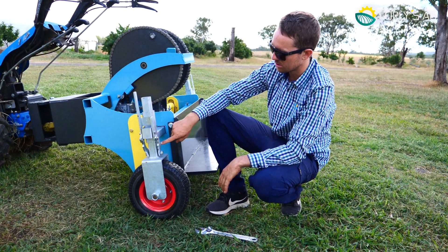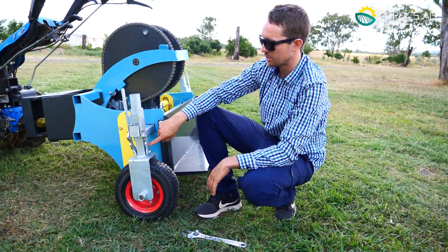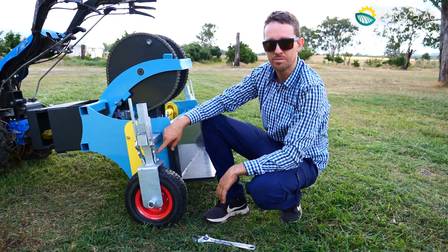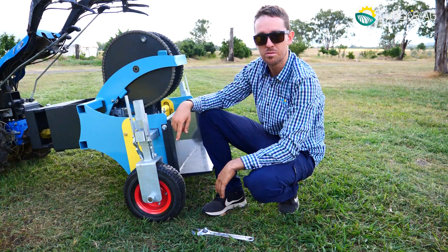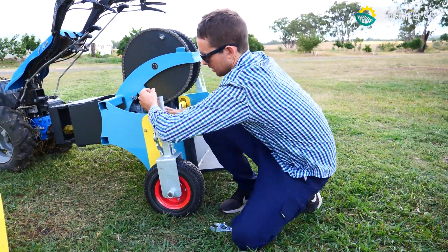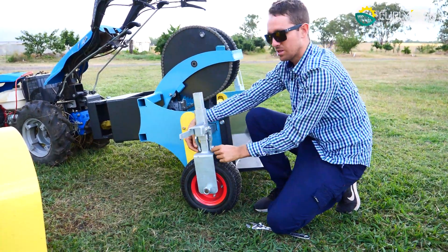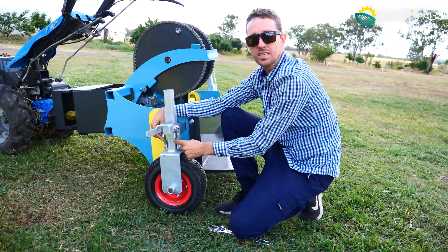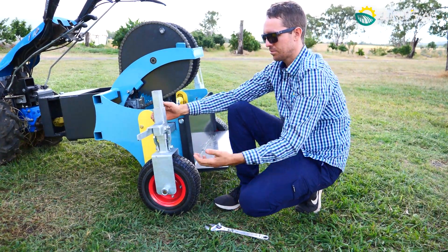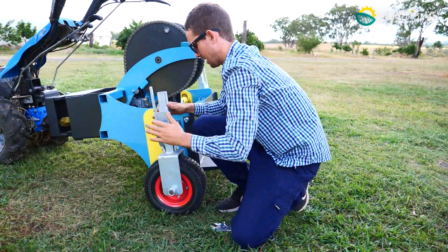In these holes here there are two other settings, 50mm apart. You can lift that wheel up 50mm at a time, gaining up to 200mm with those extra holes. Simply take the weight off it, undo this bolt, lift it up to the next hole, and then re-engage it back up to full height.